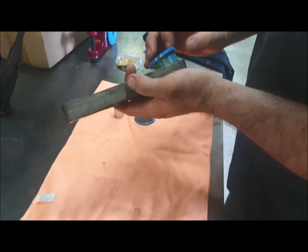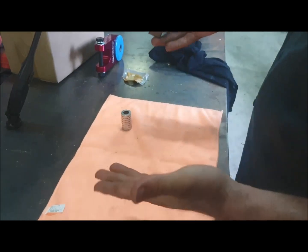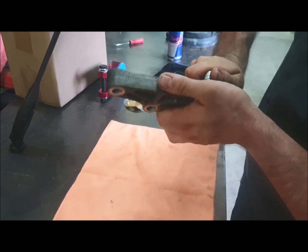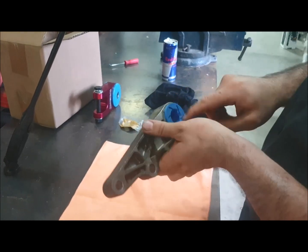Then you just take the two halves and push them in - goes in nice and easy when they're greased. Then just the spiral tube - I find it's good to kind of twist it as you push it in.